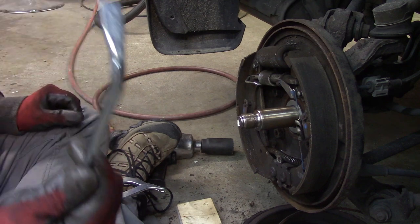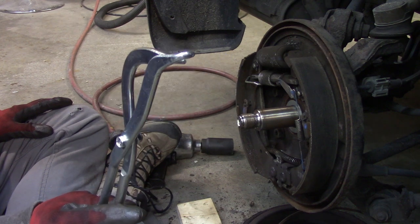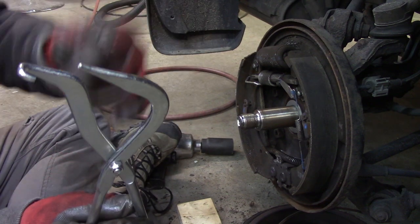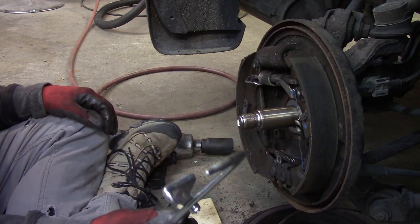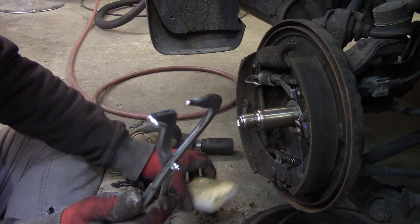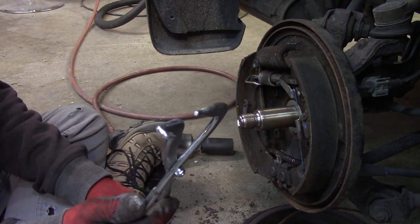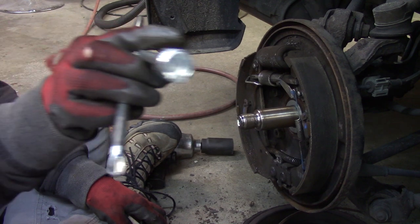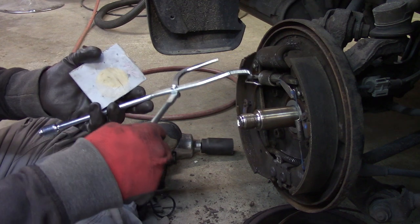It also comes with a little pry bar, and the biggest thing here is this pair of pliers. You'll notice it's got a hook on one end and it's kind of pointy on the other. I will forewarn you — unless you're going to hit a stud on the back side of your brake pad, use a block of wood when you go to put your brakes on. You don't want to take a chunk out of your pads. It also comes with a little hook tool on the end.